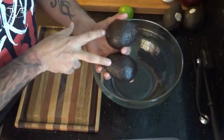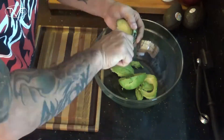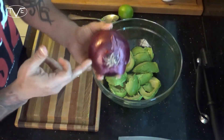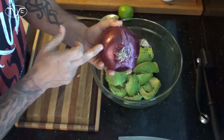Since we're making guacamole stuffed onion rings, the most important thing is that guacamole. I'm gonna go ahead and make a nice simple but great tasting guacamole. For this, I'm gonna take four avocados, then dice about a half cup of red onion.